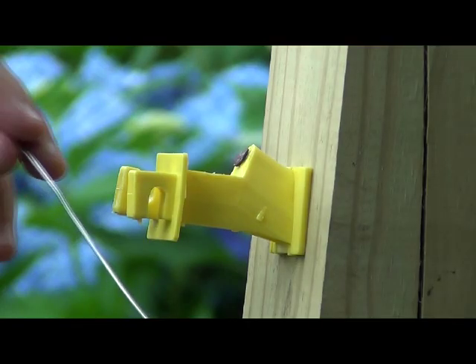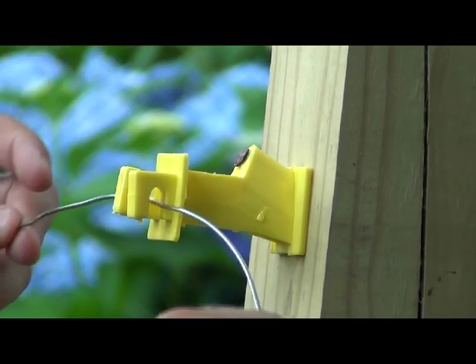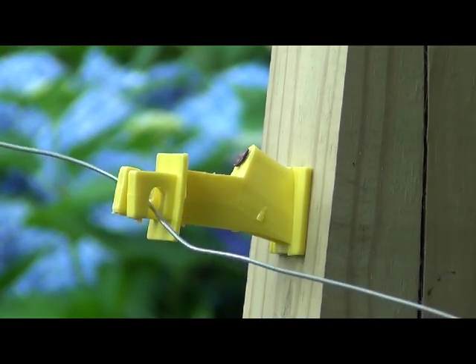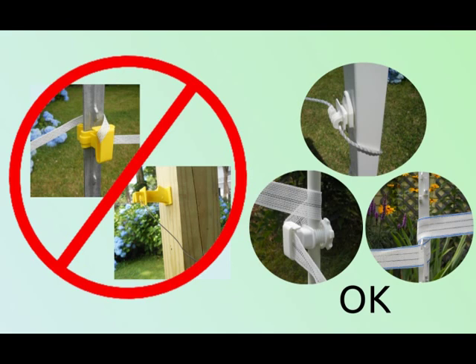Some insulators hold the conductor further out so that the conductor doesn't contact the posts and ground out. If your posts are vinyl, plastic, or fiberglass, then this is not a concern because they do not carry electricity. However, if they are wood or metal, they must not be allowed to touch the conductor.